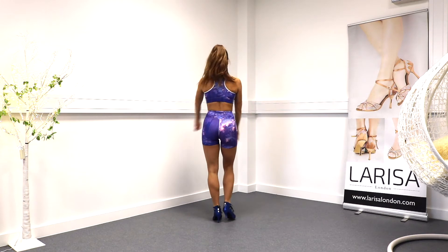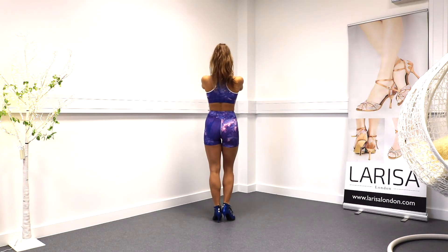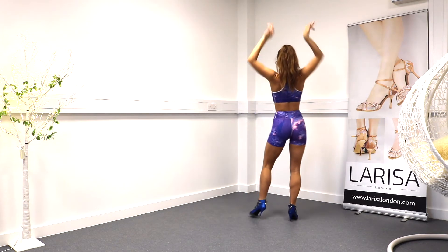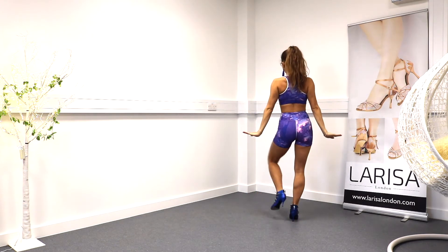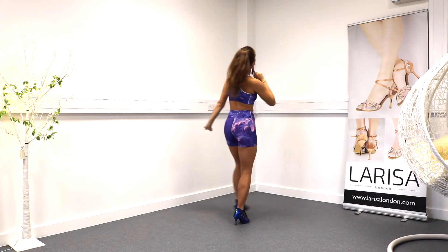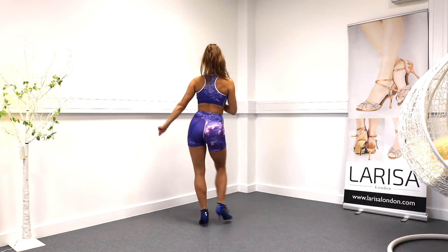One more time: five, six, seven, and one, two, three — arms down on four — step five, step six, head roll. You prepare, tail to the right, seven, together eight.